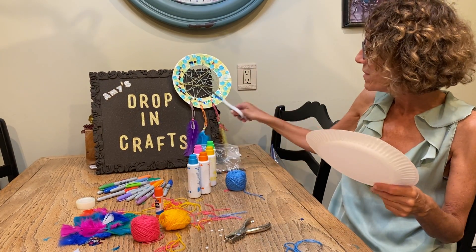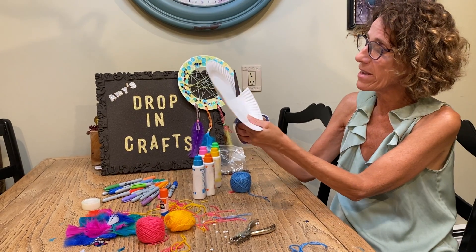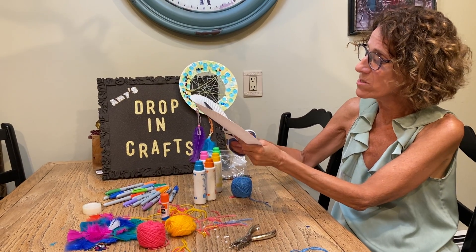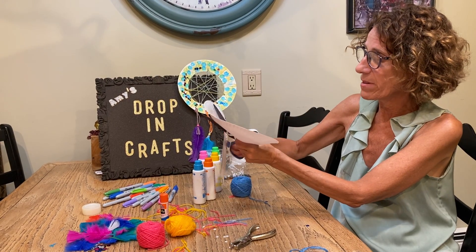This is how we're going to start. We're going to make the big hole in the middle, and the way I did that is I cut through my plate and went around the inside of my plate.